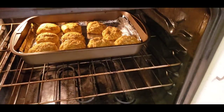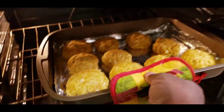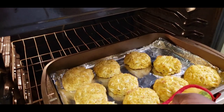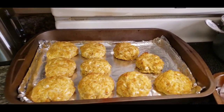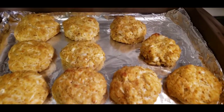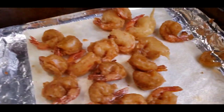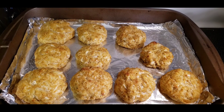Alright guys, the crab cakes are finally done and I cannot wait to eat them. Look at those bad boys. Let's get that out carefully. Look at them crab cakes! You got the shrimp, you got the crab cakes — that's the thumbnail right there.